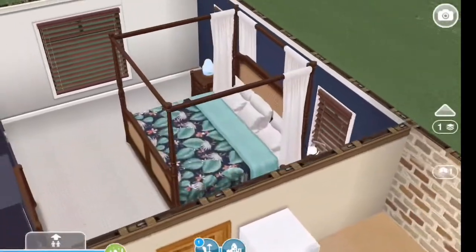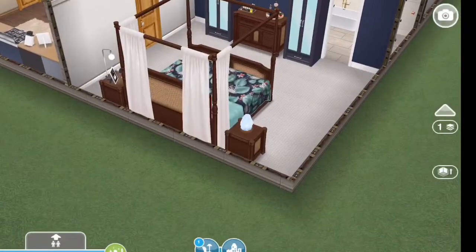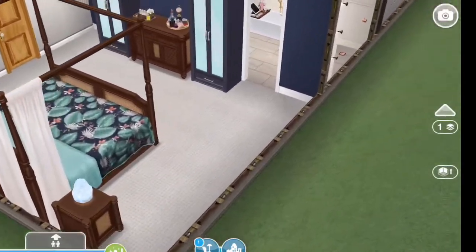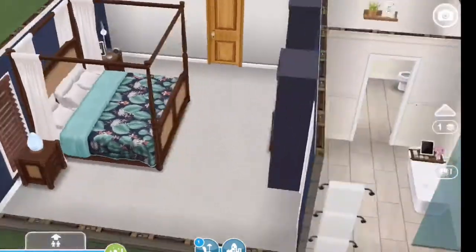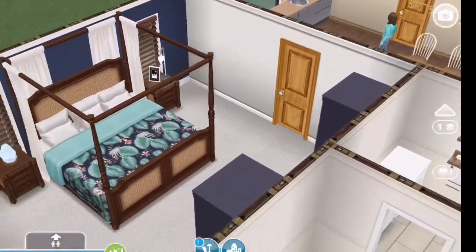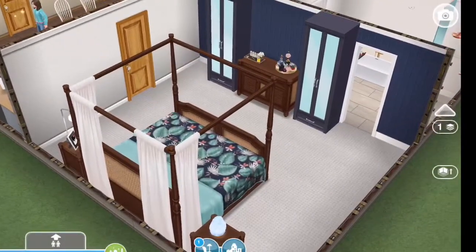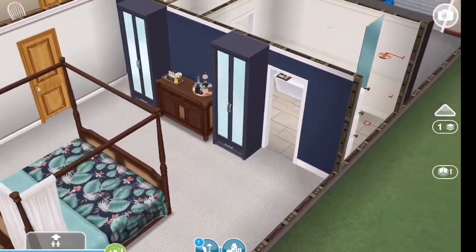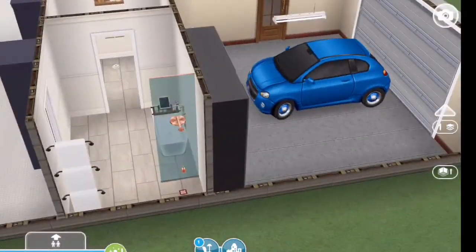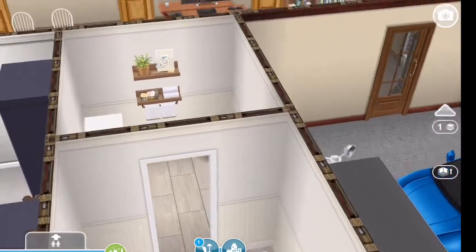You come in here and here is the master suite. I used the villa items in here — I love that bed. There's a master bath and it's a four-piece bath.